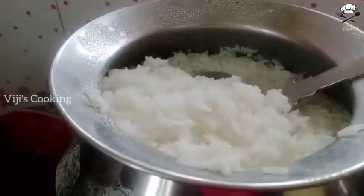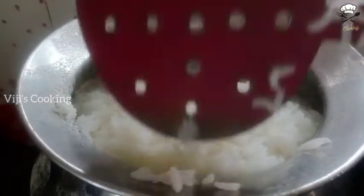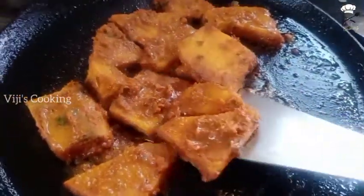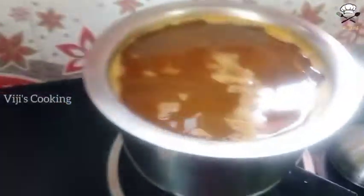That bread has been ready to dry. My life is really good!